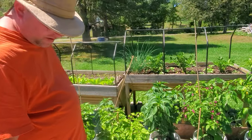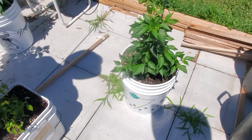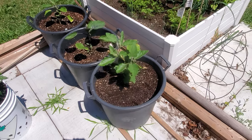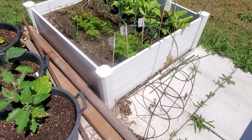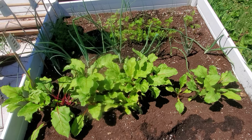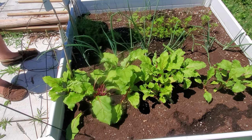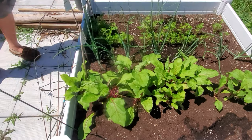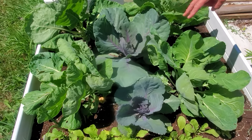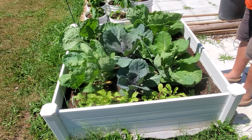We've got our bird's eye peppers here, serrano peppers there, and three different types of eggplant in ten-gallon pots. Over here we've got beet roots, red onion, and two different types of carrots. We've also got spring globe onions there.